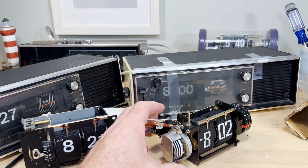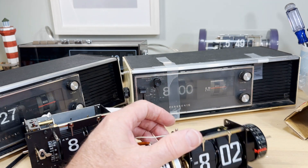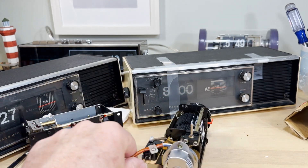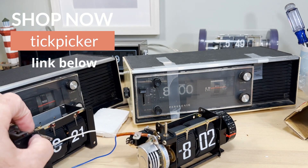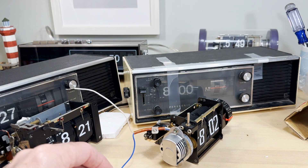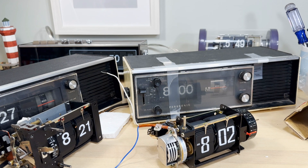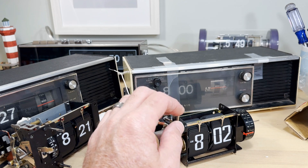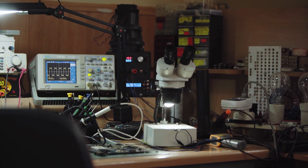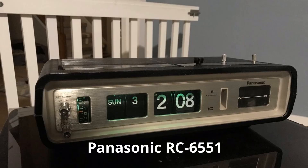Now what about this one? You just don't find these — when I saw it I just had to have it. Where did these come from? The seller, 'Tick Picker,' is a great guy. We're in communication now because I'm actually going to fix one of his clocks that he's going to flip on eBay. He said he got 13 flip clock parts at an estate sale. He went in and it looked like a wizard's den — all kinds of electronic testing equipment, oscilloscopes, and all kinds of stuff. He snatched up an RC 6551, which is what I'm going to help him restore, along with all these parts.